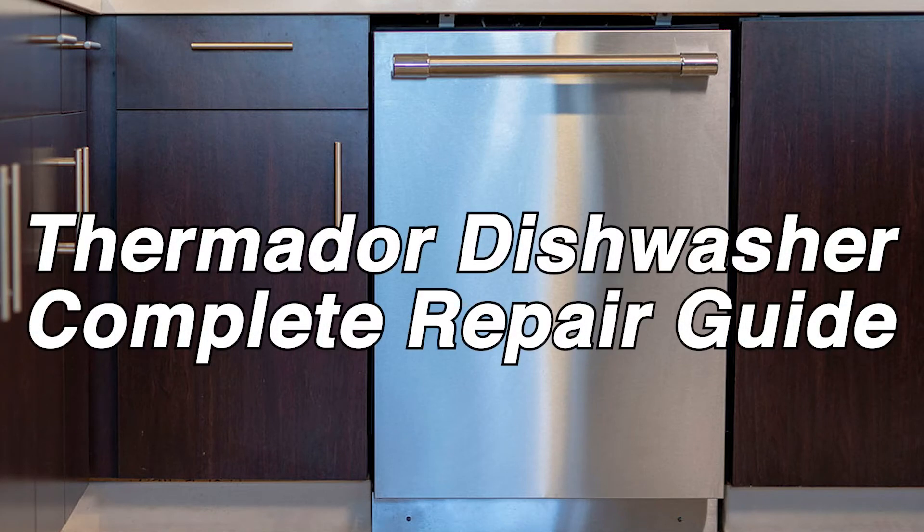Is there something wrong with your Thermador dishwasher? No need to make a fuss. This repair guide will cover error codes, simple troubleshooting, and other useful tips on how to get your unit back on track. For more information, check out our website — there's a link in the description. Enjoy the video.